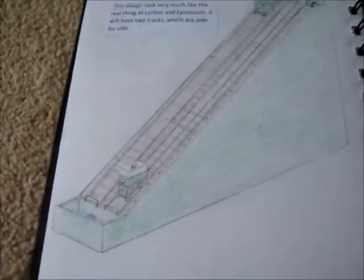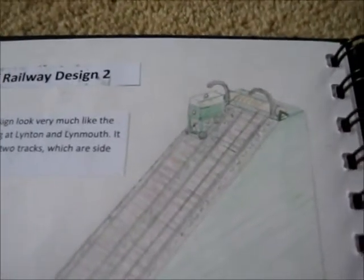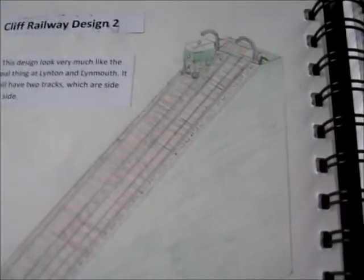Some of you may have heard of the Lynton-Lynmouth Cliff Railway. My design is based on that. There are two carriages — one at the top, one at the bottom. Basically the heavier one, full of water, goes down and pulls the empty one up. The empty one gets filled while the full one gets emptied at the bottom, and it basically travels up and down.